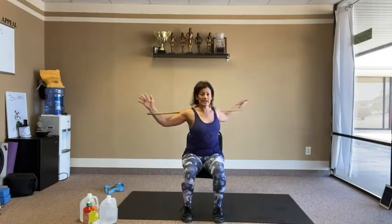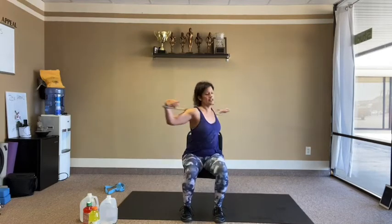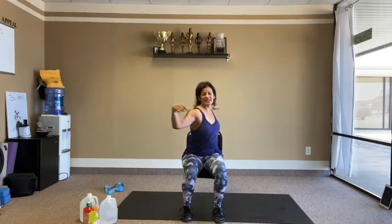We start to twist side to side. If you're standing, try not to let the lower body twist too much — a little bit of resistance there. 40 twists total.